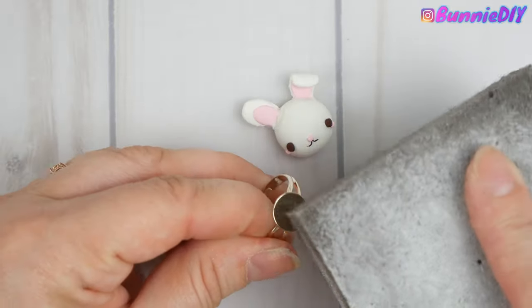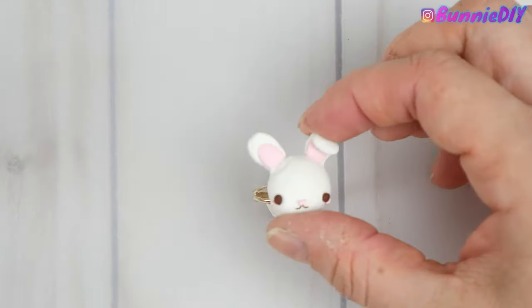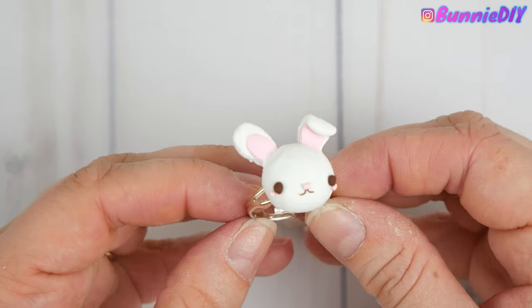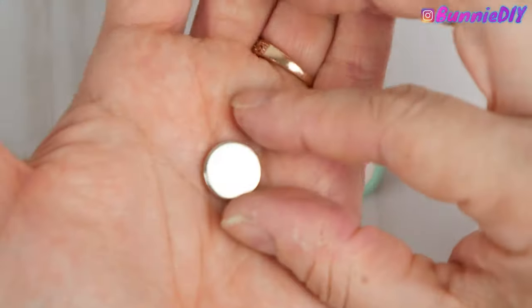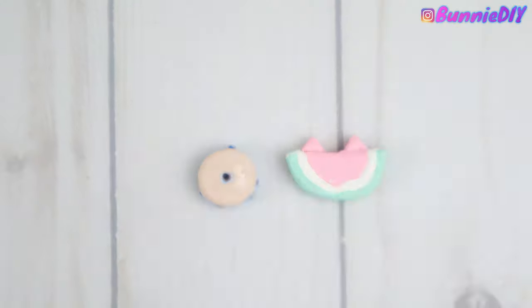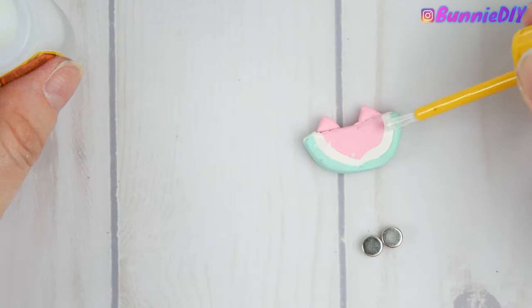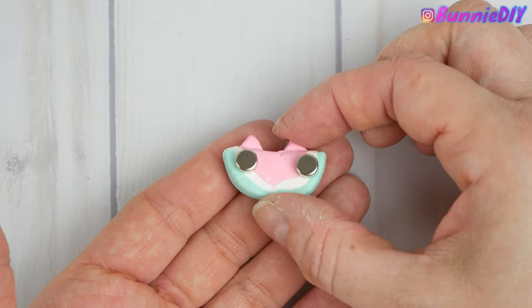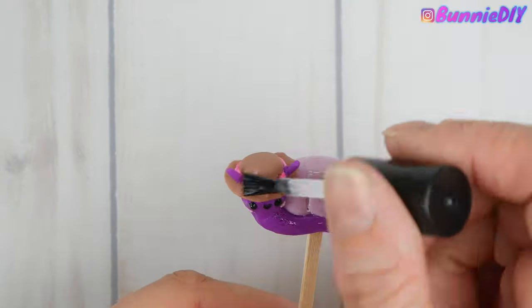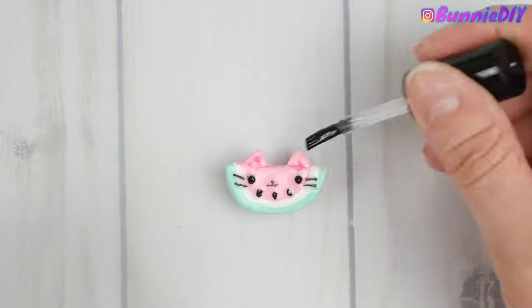My husband suggested the bunny would make a really cute ring, so I attached that to a ring blank with super glue. For the blueberry donut and the little baby watermelon, I decided to turn those into refrigerator magnets, so I just took some super glue and attached small magnets to the back. I also coated all of these in UV resin to help protect all the little details and make sure they don't fall off.